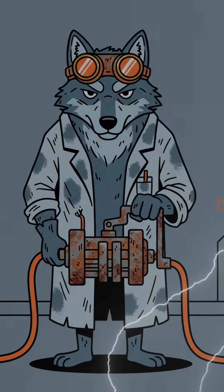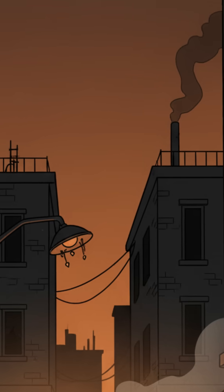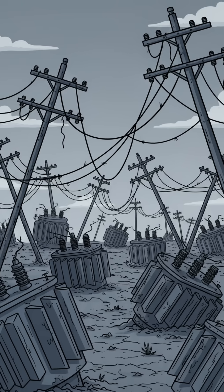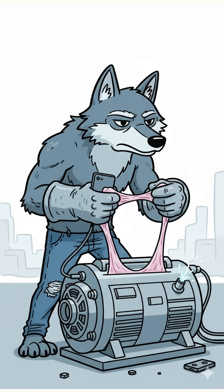How to build a hand-cranked generator when the world is dead, the sun's blocked by ash, and your phone battery died three years ago. The city's silent, except for the sound of looters arguing over canned beans. The lights? Gone. The grid? History. But your radio — your last hope of hearing another human voice — is as dead as your optimism. So, let's bring it back to life.